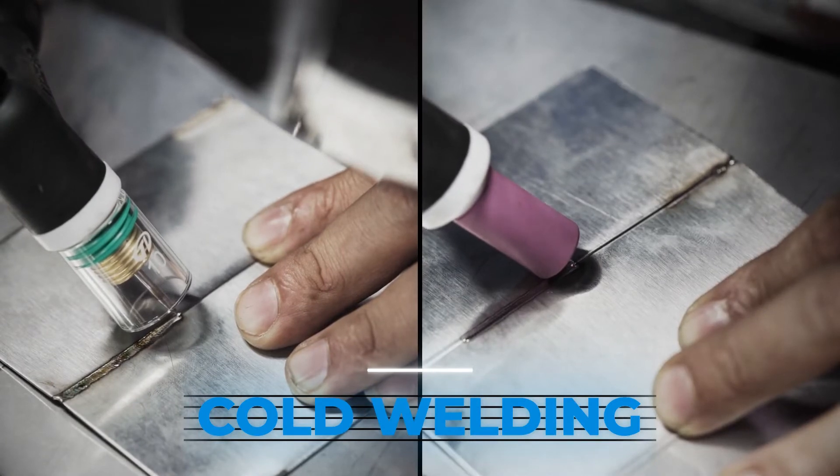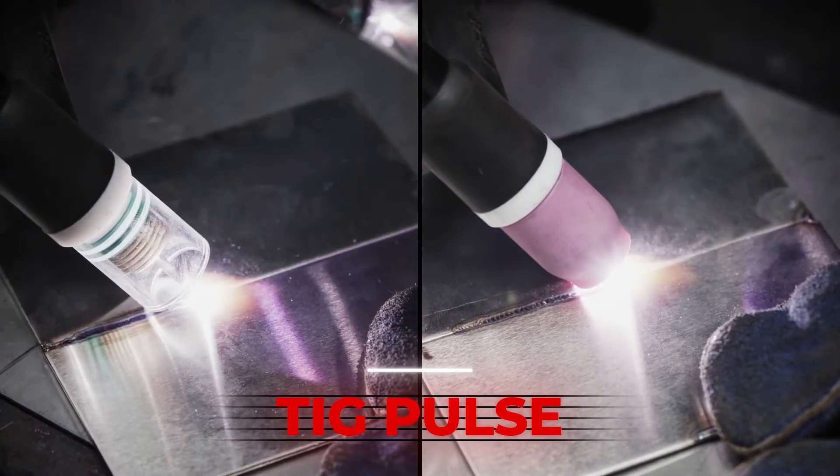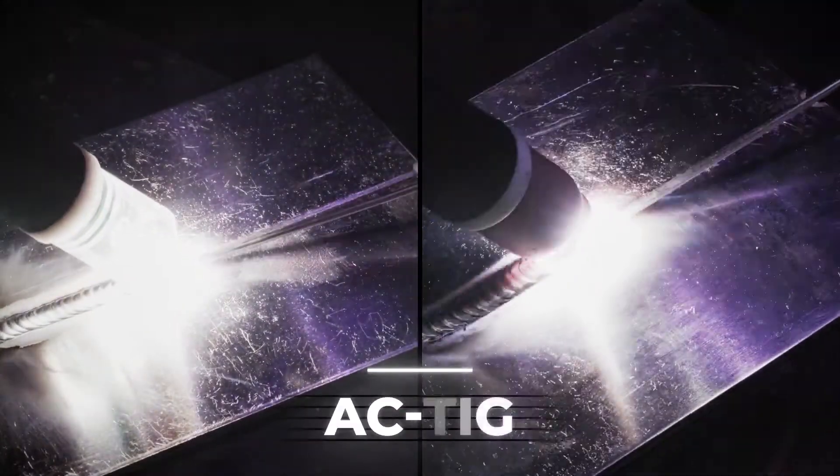When using the glass nozzle, the welding bead is very clear to see. The clear welding bead can bring customers more convenience and a better experience. I'm Dully Welder, professional in welding.